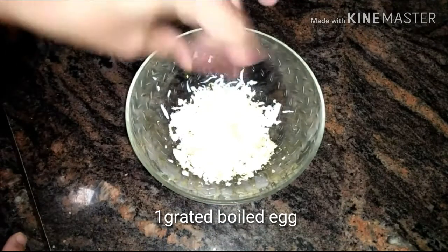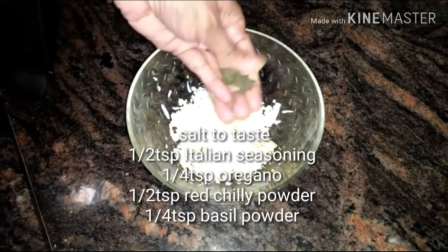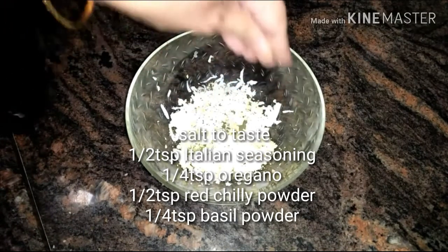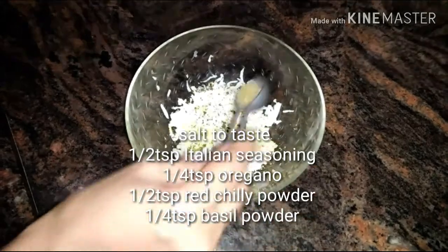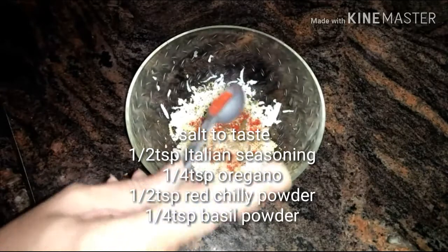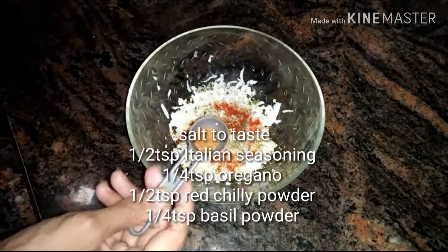In a separate bowl I have taken one grated boiled egg. Now in goes salt to taste, half a teaspoon of Italian seasoning, one-fourth teaspoon of oregano, half a teaspoon of red chili powder, and one-fourth teaspoon of basil powder. Give it a nice mix and keep it aside.